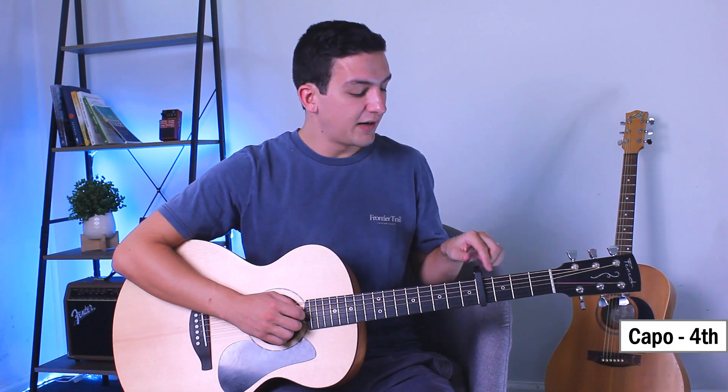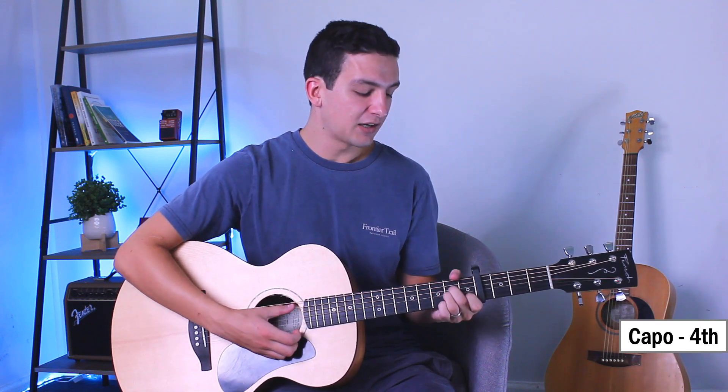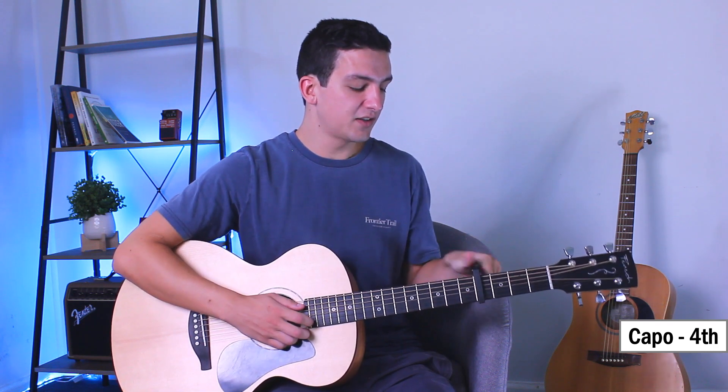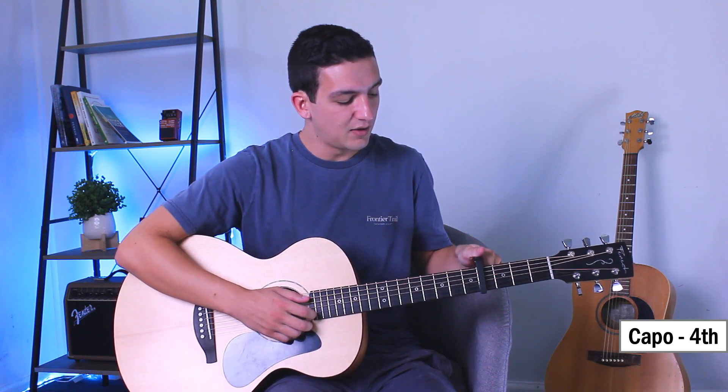We've got a capo on the fourth fret and that means that every chord I'm teaching you will be relative to that. So the chords that you see on the screen — if I play an A minor here, it's actually the same as what would be a C sharp minor. But we're just putting a capo here so now we're using A minor. That's one of our chords at least.